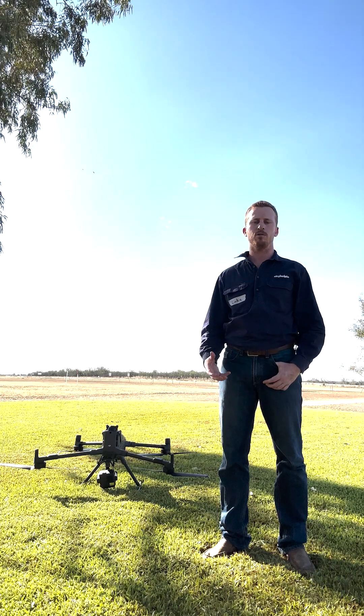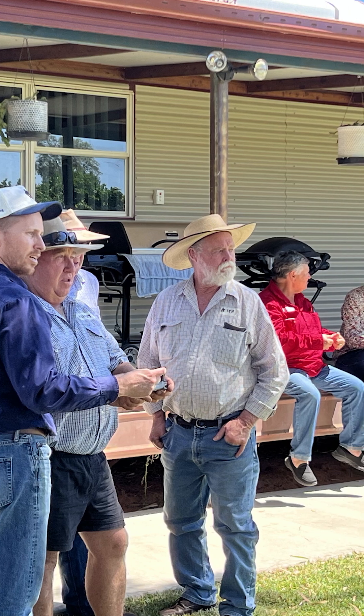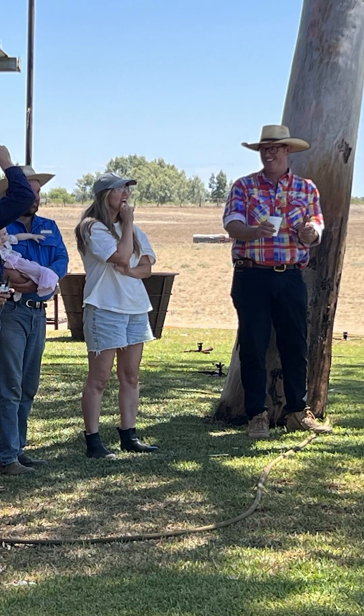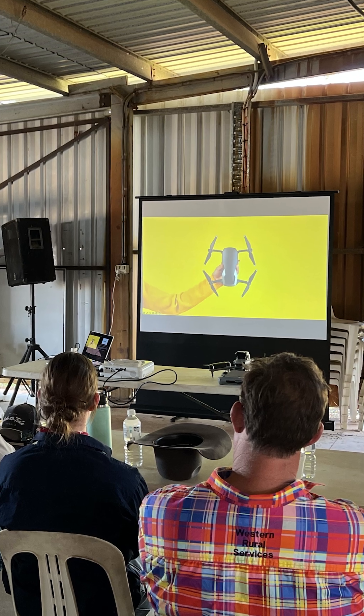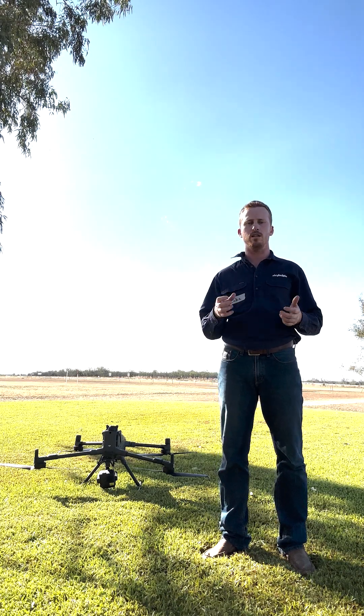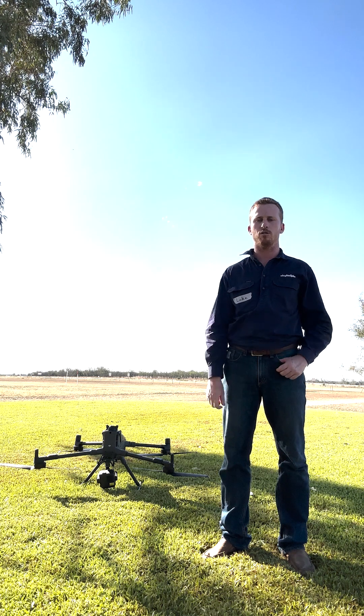Really great to interact with producers who are keen to learn about how far the technology has come, what the regulations are and how they can be compliant, and also different tips and tricks on how we use a drone as a legitimate form of pressure for aerial stockmanship.